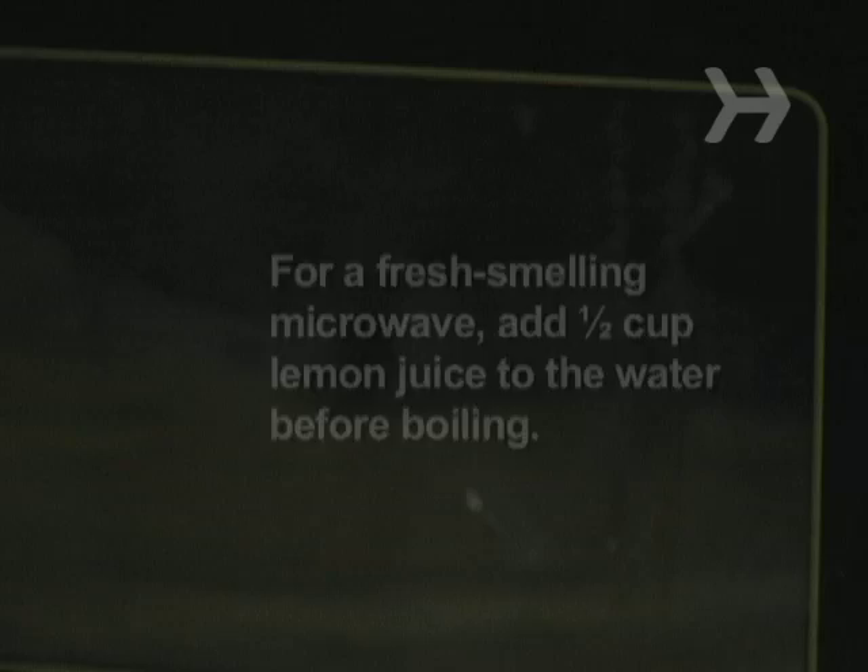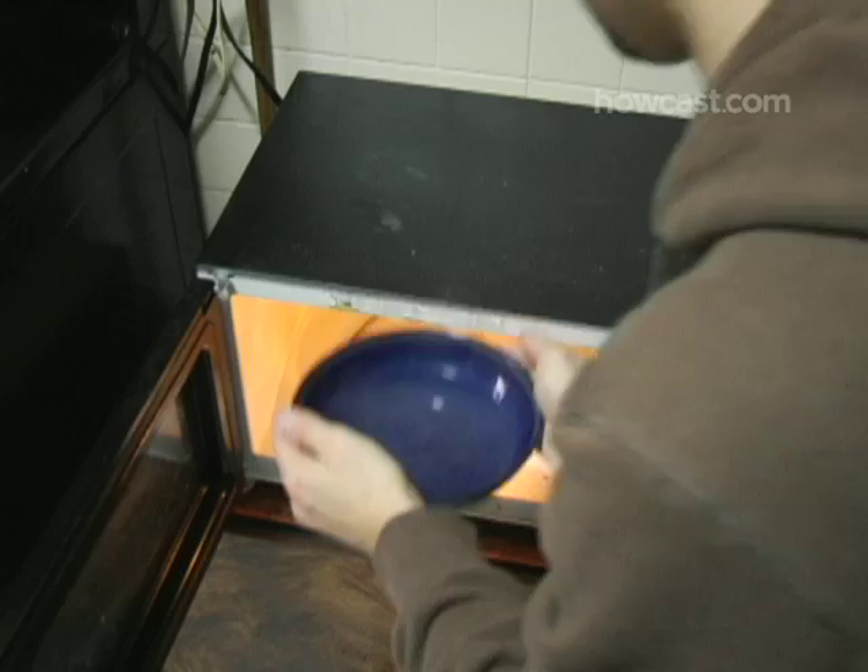Step 4. Let the water cool and the steam loosen food particles for 5 minutes, then carefully remove the bowl.